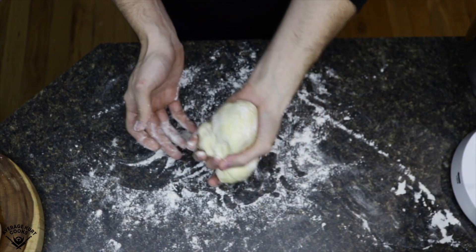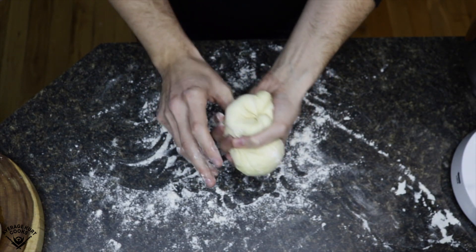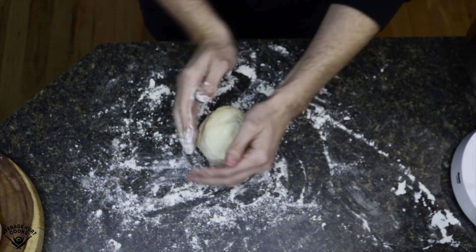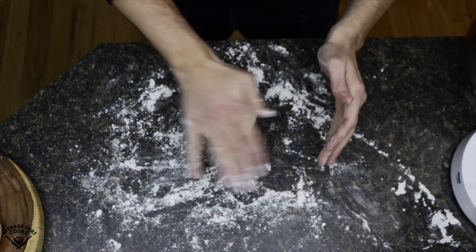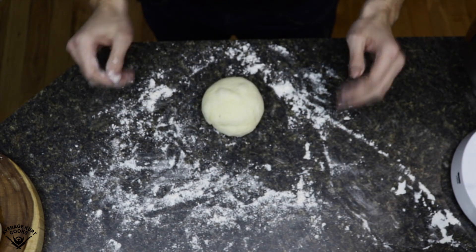Once cut in half, I'm going to reform them into balls — you can see my technique. I kind of pack it through the bottom until I have a nice whole ball on top, then I reform it into a ball with a little light tap on top. I get my hands angled to the bottom, trying to force the edges that are sticking out underneath the ball to make a nice, uniform ball. Light tap — good.